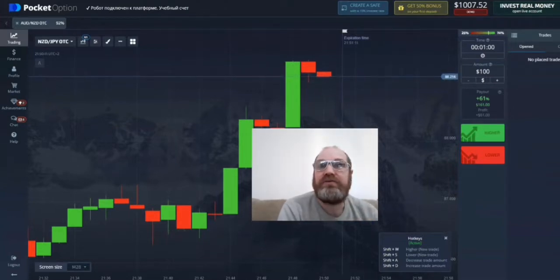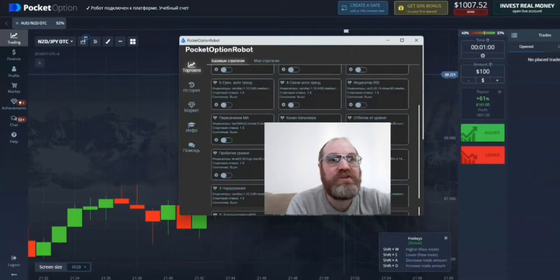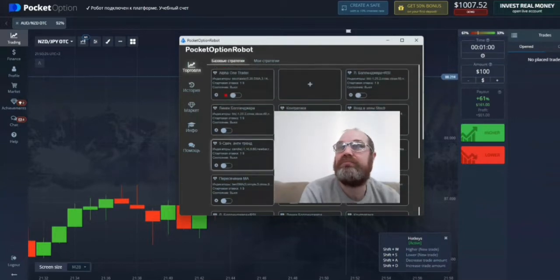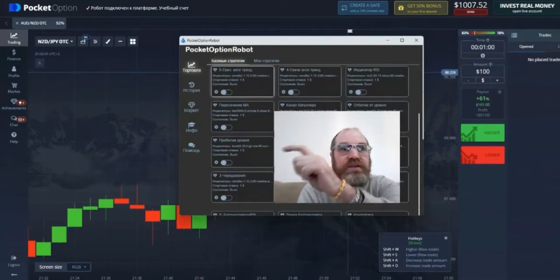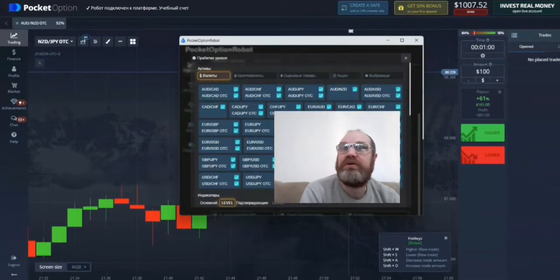What I did figure out is that the robot is in Russian, so it's quite difficult to understand. But I've spent a little time on it and figured it out. When you go down here, you go down, down, down and you see the one that says 'MA' — the one below that is the one we're going to use. So let's go into the settings.